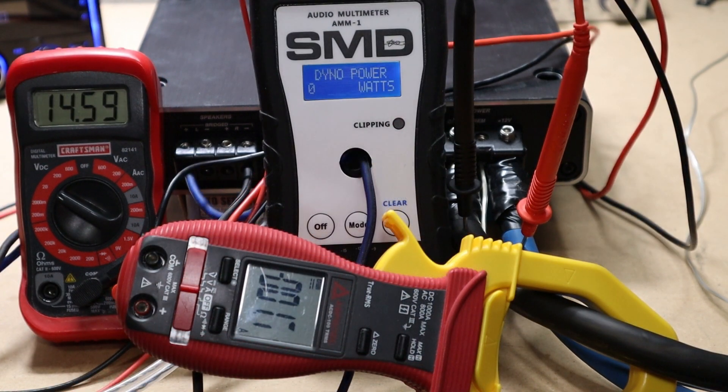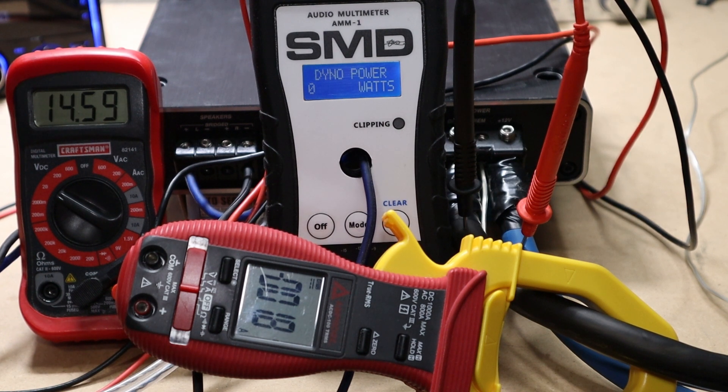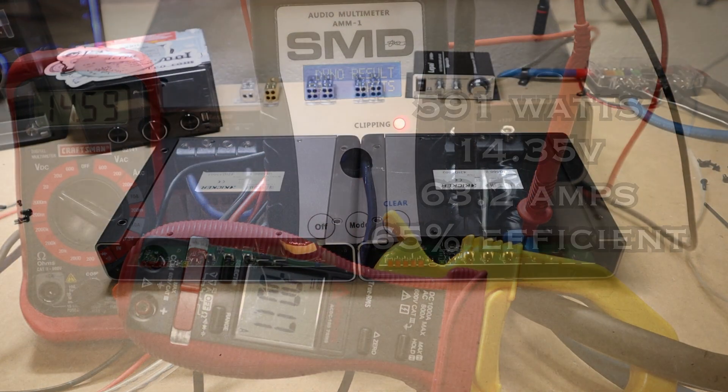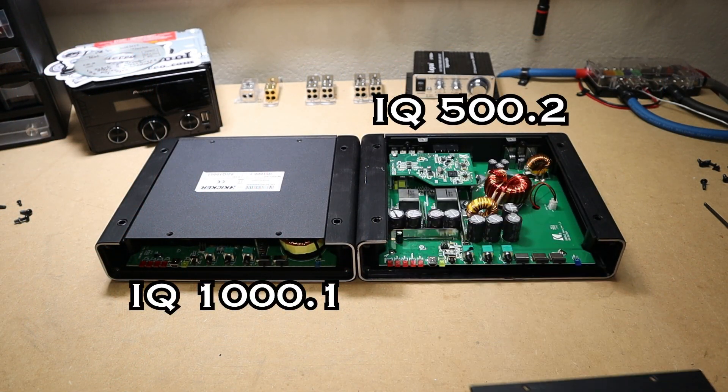Now let's do the 4-ohm mono test using a 40 Hz track — we are rated 500 watts by 1 at 14.4 volts. We exceeded the rating again: 591 watts at 14.35 volts, pulled 63.2 amps, making it 65% efficient. Now let's put these amps side by side, open them up, and compare the guts.